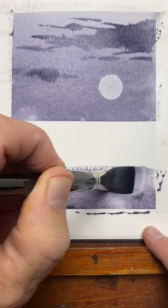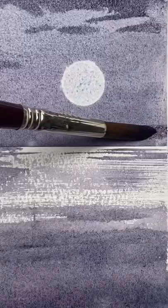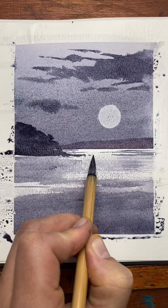A bit of dry brush to get some sparkles on the ocean, and then for the land masses, I add a bit of that Pearline Violet into my Moonglow just to get a darker tone. Some more dry brushing for the rocks, scratching out some highlights, and there you go — one serving of Moonglow.